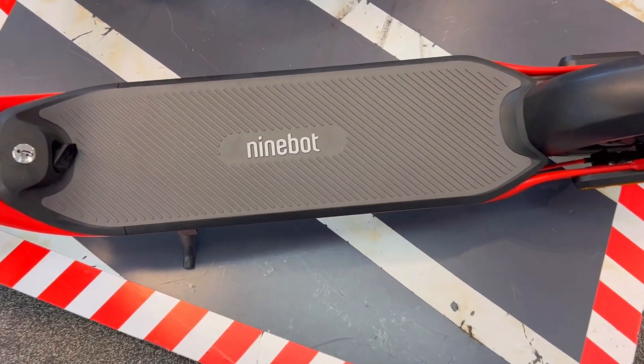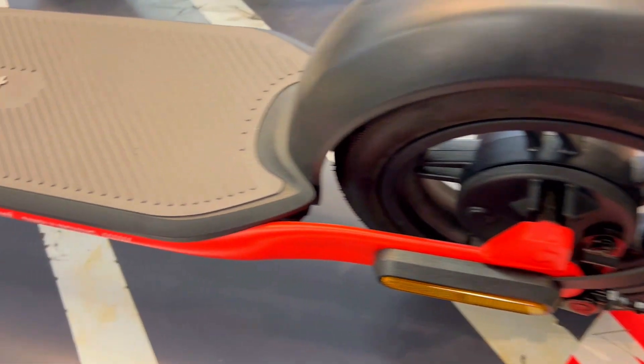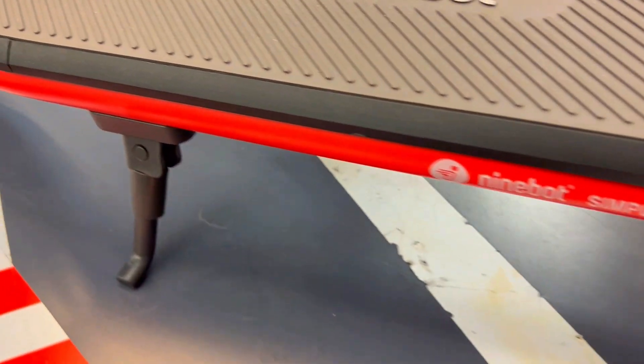Everyone's getting the Ninebot KickScooter F2 Pro, but is it really worth it? Here are three things you need to know about this electric ride.